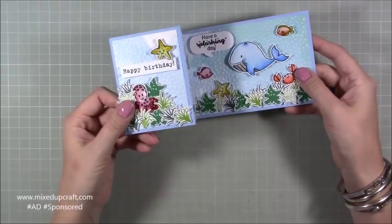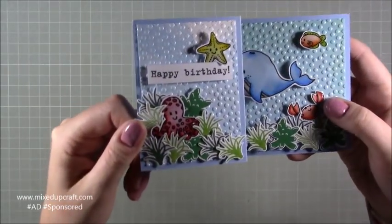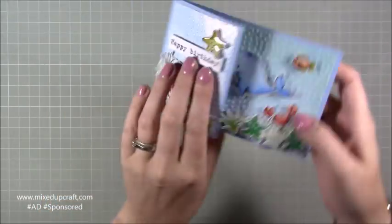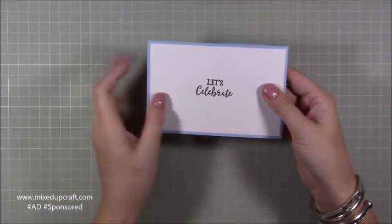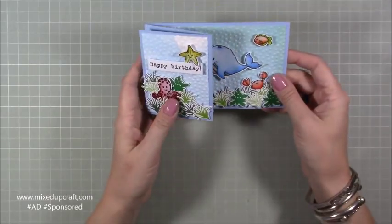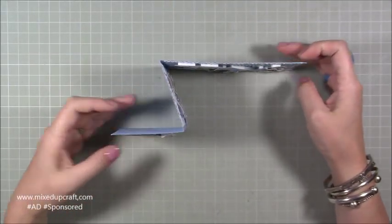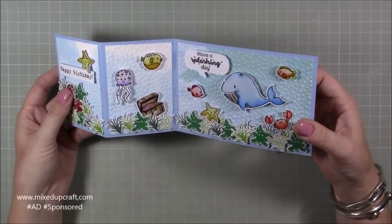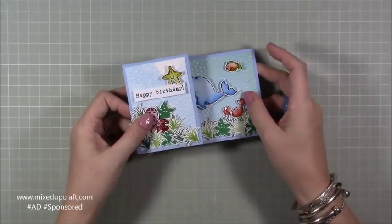I've got my little octopus on the front — he's nestled amongst the seaweed — and it's a nice little birthday card. On the back it says 'Let's Celebrate' and you can write your message. It's a four by six card so it's a really nice size. It's more compact and smaller than I usually do but I think it works really well with this cute little scene.